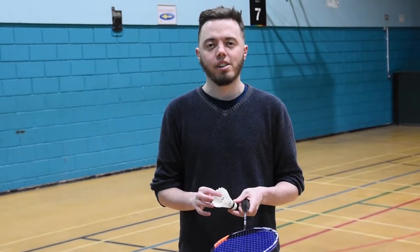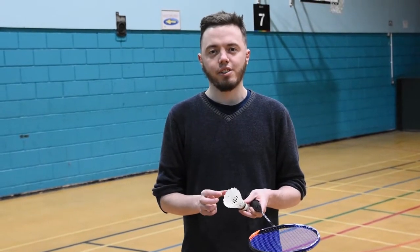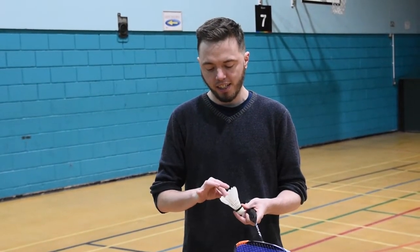Firstly, let's look at how you hold the shuttlecock. You need to use your index finger and thumb and put it in the feathers like this.